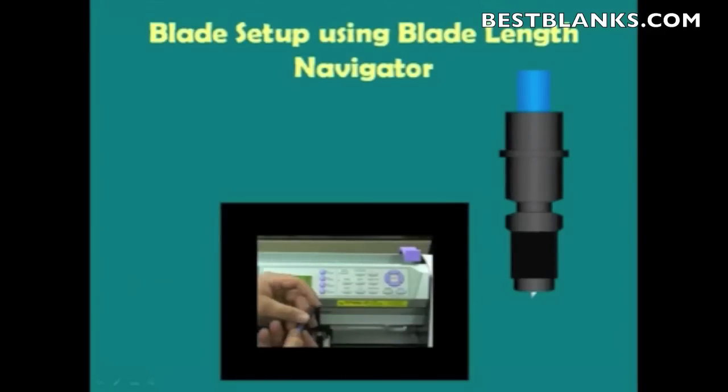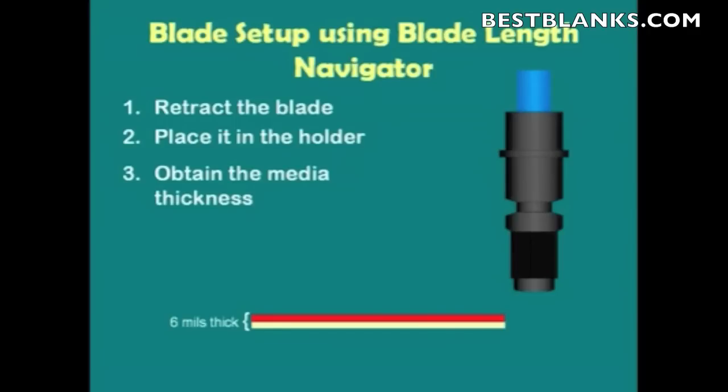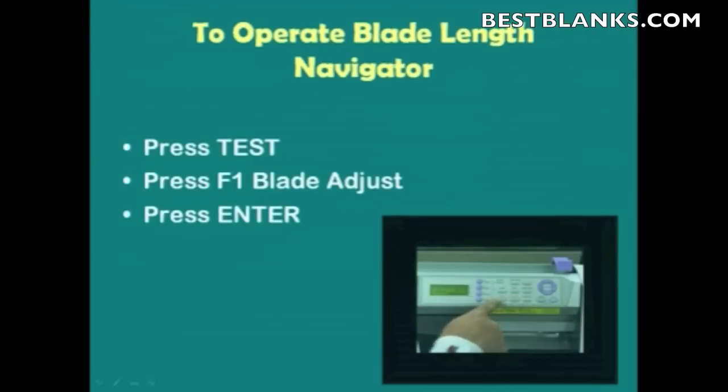In setting up our blade using Blade Length Navigator, we need to do a couple things. First, we need to retract the blade and place it in the holder. Next, we need to obtain the thickness of our media — the total thickness from the top to the backing — because we're going to be cutting completely through this media. Then we want to open our Blade Length Navigator. In order to do this, we press Test, press F1, Blade Adjust, and then press Enter.